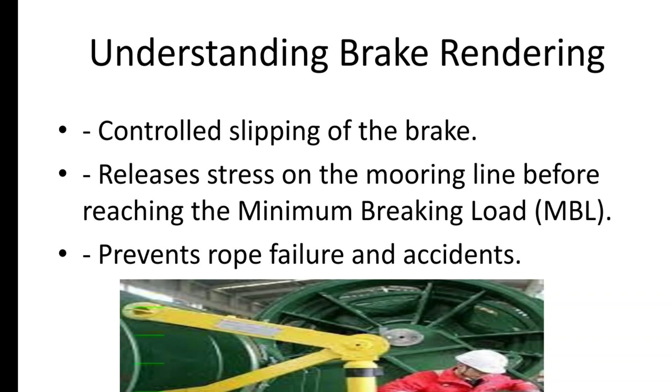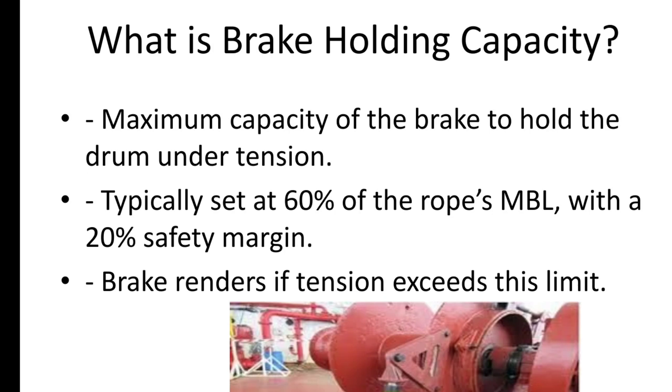Next is the brake holding capacity. This is the maximum capacity of the mooring winch brake to hold the drum in position under tension. According to OCIMF guidelines, this is set to 60% of the rope's minimum braking limit to provide a safety margin. If the tension exceeds this, the brake renders to release the load.